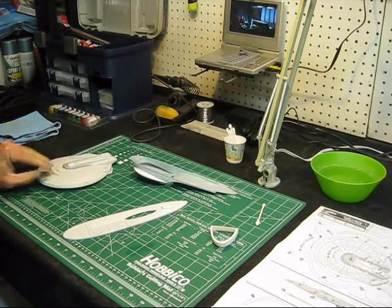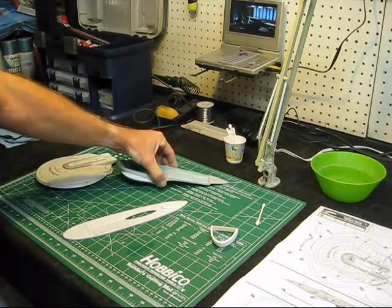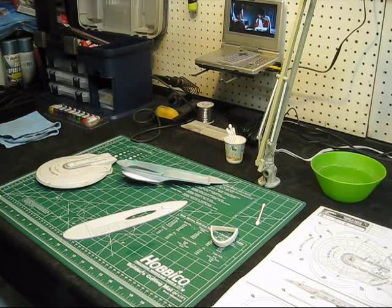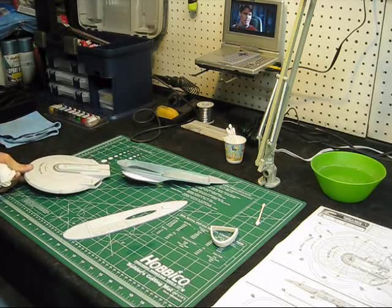We're just about to start assembling some of these parts once we finish some of the detail work. I want to get this secondary hull all decaled and painted, then we'll be able to put that together and move on to getting the neck assembled, then attaching the saucer, and then we'll do the engines last.